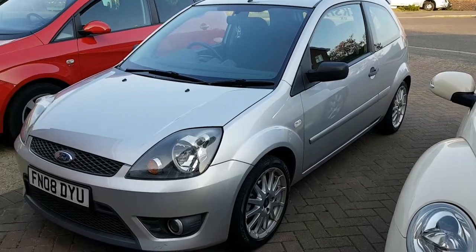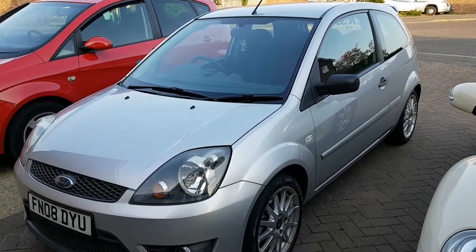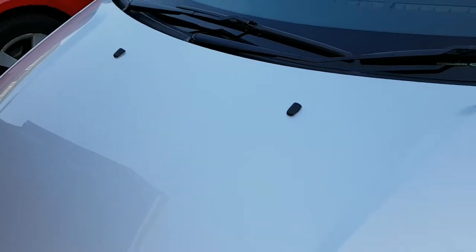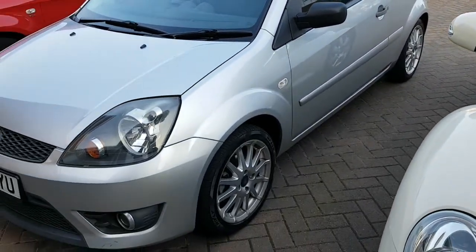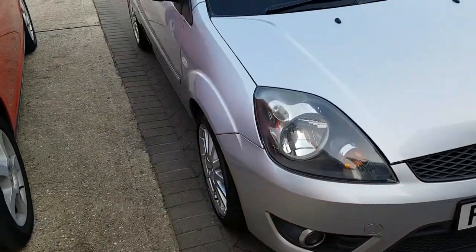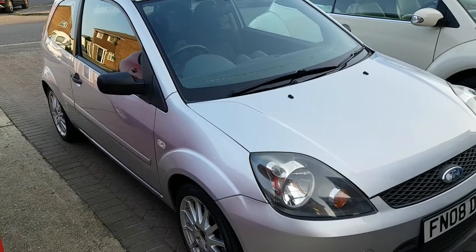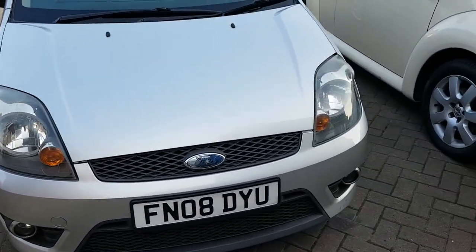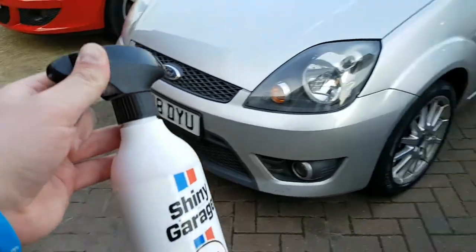I've just gone around and buffed it all off after a couple of minutes and I'm really impressed with the shine it gives. This is literally just my daily car so I wasn't expecting big results, but I'm actually quite impressed. It smells really good, it's easy to apply, and it gives a good finish. I'm quite impressed with it. I even did it on the glass because at a show I personally don't use a glass cleaner — I just use a detailer — and I'm very impressed.